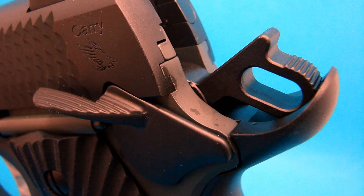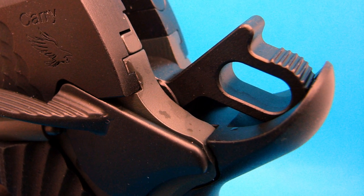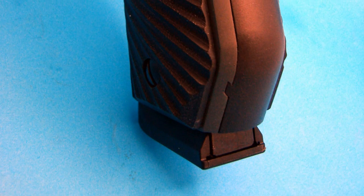The hammer is rounded and skeletonized, as you often see on pistols that cost a lot more than this one does. The grip safety is an upswept beavertail extended grip safety. I've got a pretty big hand and I had no hammer bite whatsoever on this thing. It works perfectly. It's got a big memory bump on it, which is really nice if you want to ride the safety down while you're shooting. A lot of times when you ride your thumb down it doesn't let you press the grip safety enough to let the hammer fall, but this pistol works wonderfully for that.